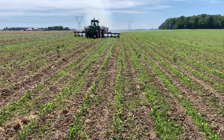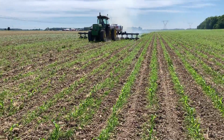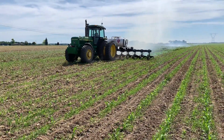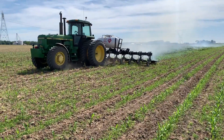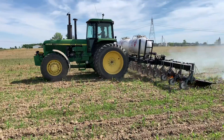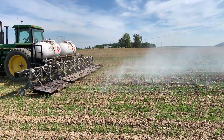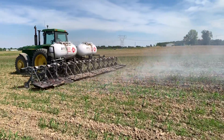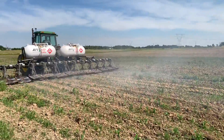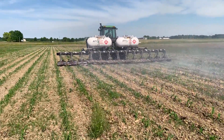We want to take a look at what's going on with this flame weeder, how it's set up, what the situation is in the field, and what things look like before and after this flame weeding operation. We have an AFI flame weeder on this John Deere tractor — it's a 12-row flame weeder and it burns propane. You can see the two propane tanks on this unit, and the propane burners are set up. You can adjust these depending on field conditions and the size of the corn or whatever crop you're working in.